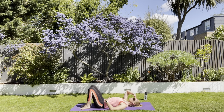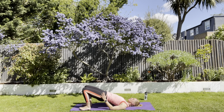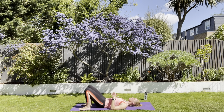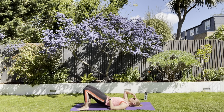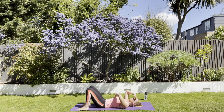Bring your heels closer towards your bottom. Let's do a shoulder bridge — curling up, pushing your knees away, weight through your heels, and then curl back down. The ribs come down first and then try to imprint one vertebra at a time as you come back down. Tucking under, curling up, pushing your knees away. Come right up to the shoulders but not overdoing it. Ribs back down and curl back down.